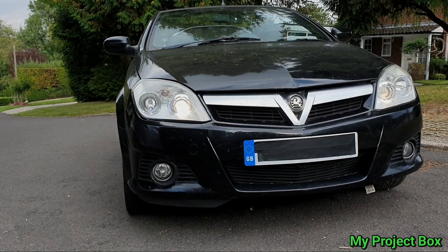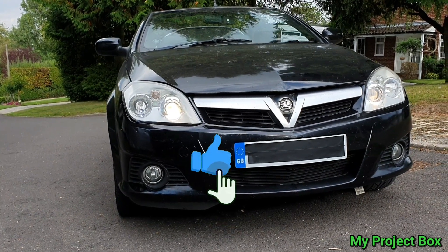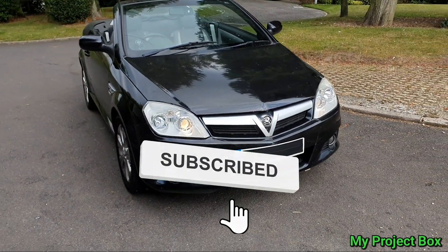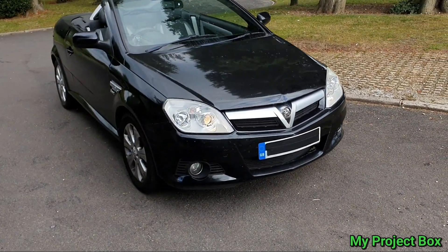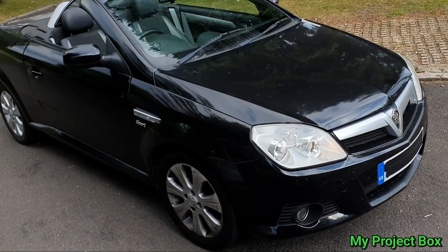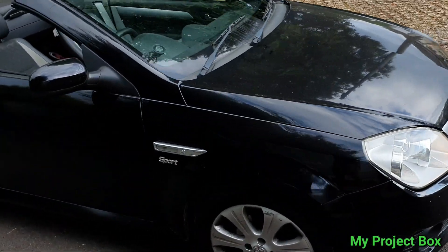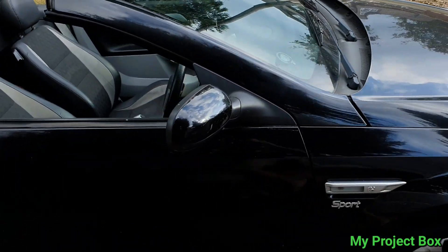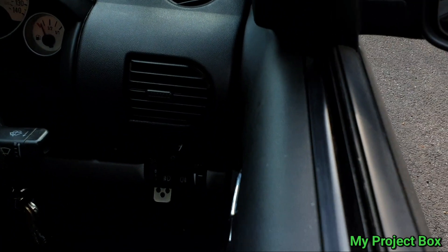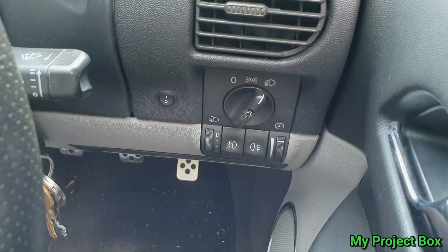That's it for this video. Please like and subscribe if you haven't done so already, and leave a comment if you think I should make more videos about modifications to my car or anything else you think would make an interesting video. I really enjoyed making this one and I hope you'll join me on the next one.